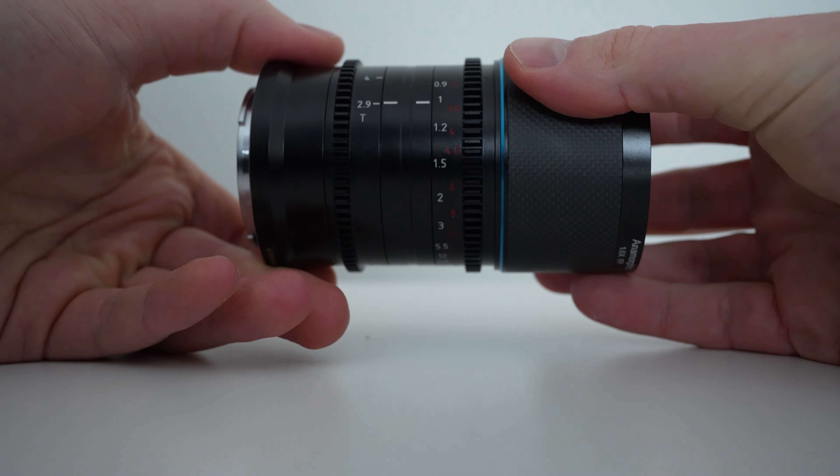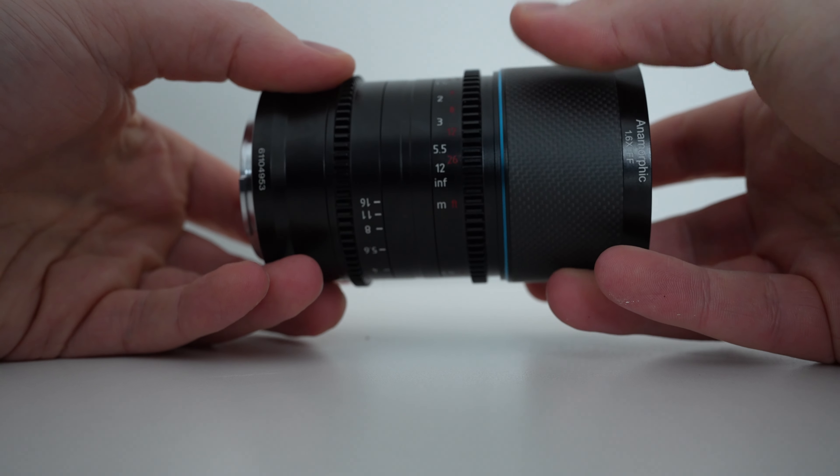This lens is available in a wide variety of different mounts. We tested the E-mount version for Sony, but there's also Canon RF, Fuji X-mount, Leica L-mount, Nikon Z-mount, and a unique DL mount for DJI. There are also two different options for the flare signature: we tested the neutral version, and there's also the blue streak version.